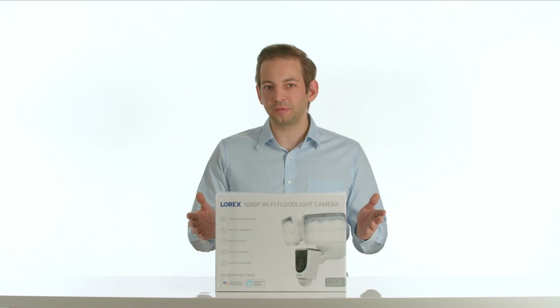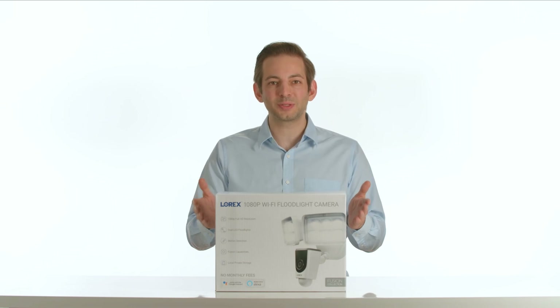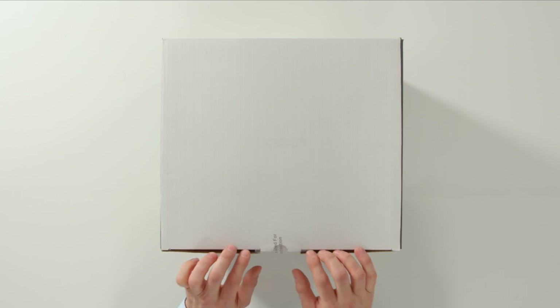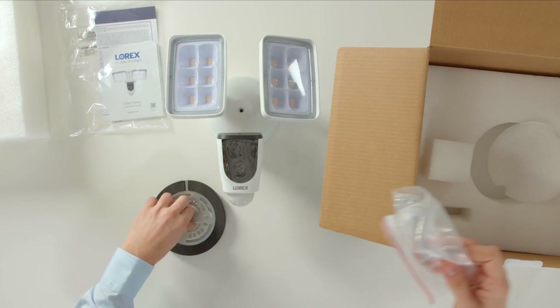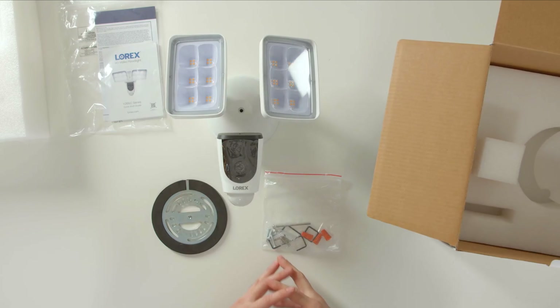Security in a flash — never get left in the dark again. This is the Lorex Wi-Fi Floodlight Camera, and we're doing an unboxing. What's included inside is your Quick Start Guide, HD Video Floodlight, and your Wall Mount Kit. There's a Micro SD card inside the camera.